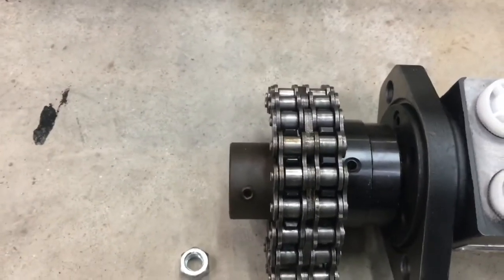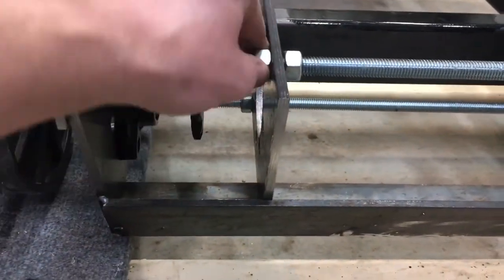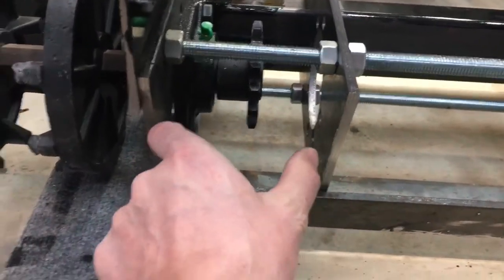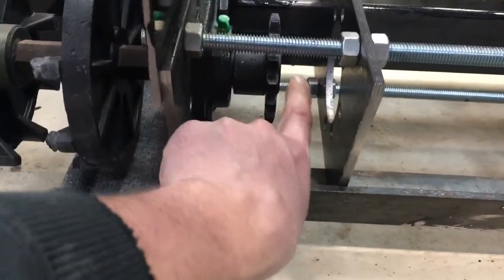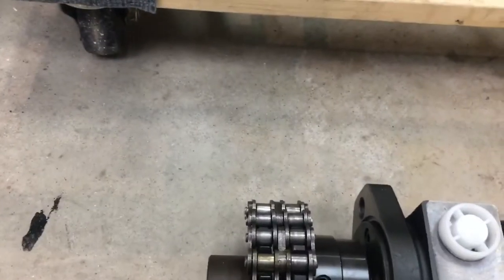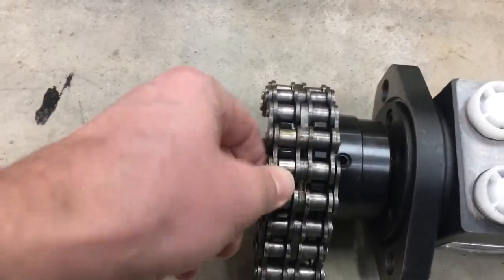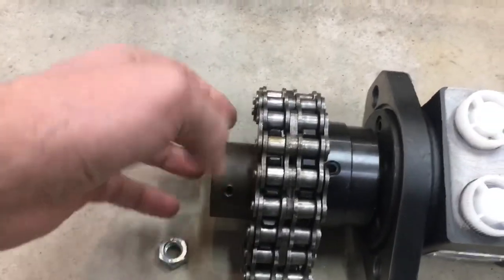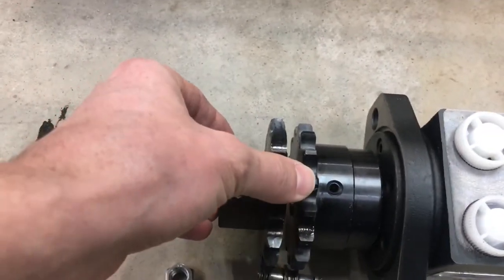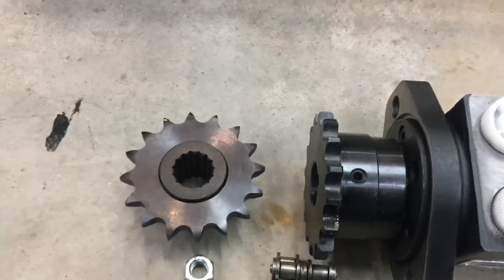So I'm going to start to get these front plates aligned as to where exactly they need to be, making sure that I have the distance between the driven and the drive sprocket set correctly, so that this chain will couple nicely and these won't be too close — forcing pressure on that chain and inducing wear.